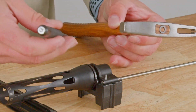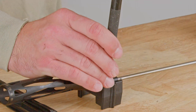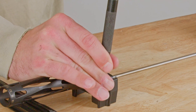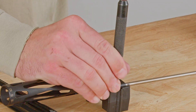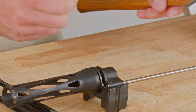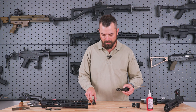Now that we've got the pin started, we'll use an oversized pin pusher to drive it the rest of the way in. I like using an oversized one so that I have to worry less about precision alignment and I'm less likely to over-penetrate. Now that the pin is all the way installed, we can remove it from our installation block and apply it to our barrel system.